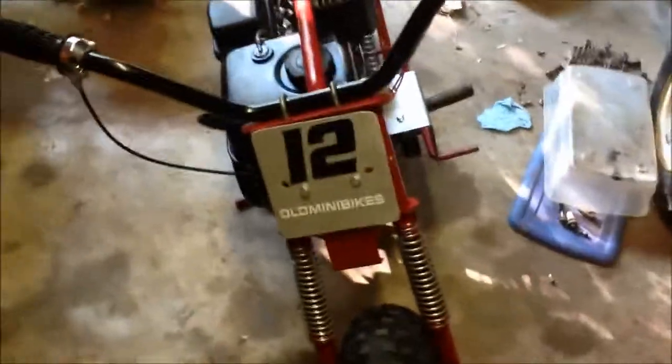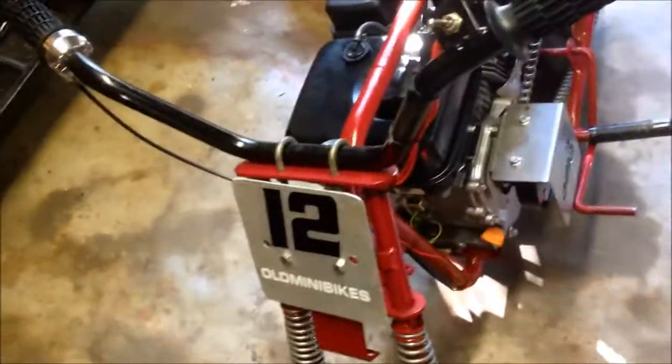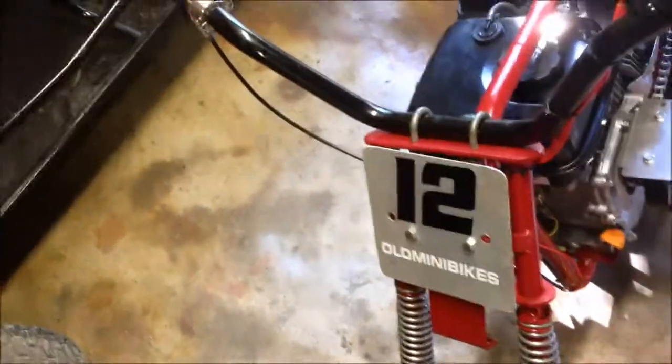Looks pretty good. I put number 12 on there because that's the number I used all through high school — basketball, football, baseball — that was always my number. Even though I'm not going to race this, I thought it would be a cool little addition to it.